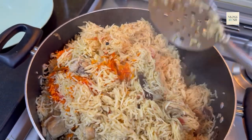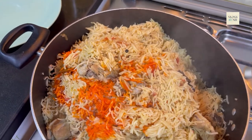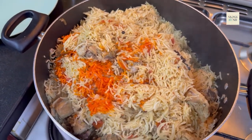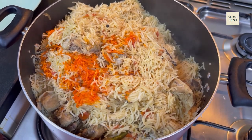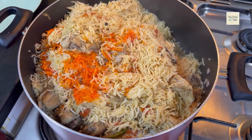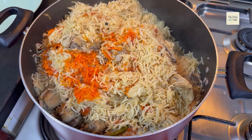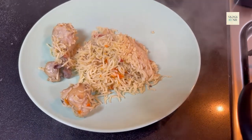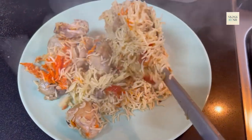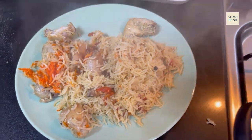If you like my video, please don't forget to subscribe to my YouTube channel and share with your family and friends. Inshallah, I will be bringing good recipes for you. God bless you. Thank you.